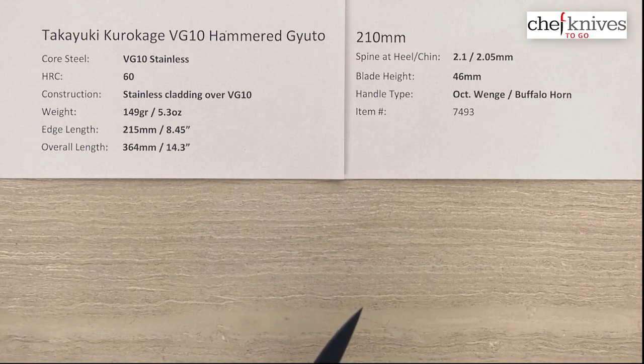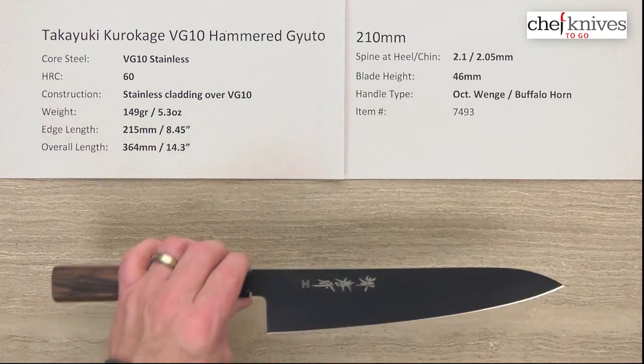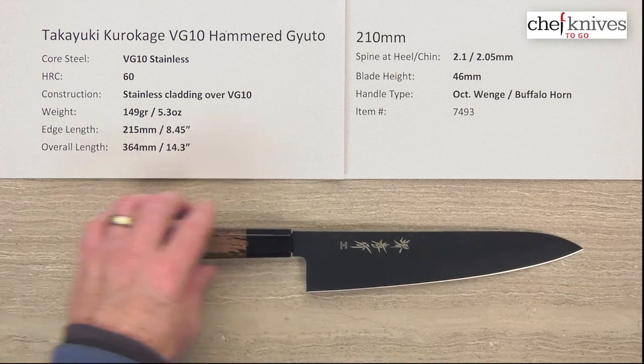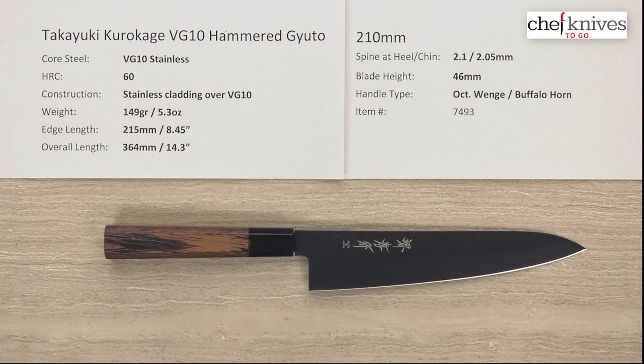So a very interesting looking knife — really cool looking, with the hammered finish. A lot of cool stuff going on. All stainless, easy to care for, and a really cool handle — that wood is really neat looking. So this is the Takayuki Kurokage VG10 Hammered Gyuto, 210 millimeter.